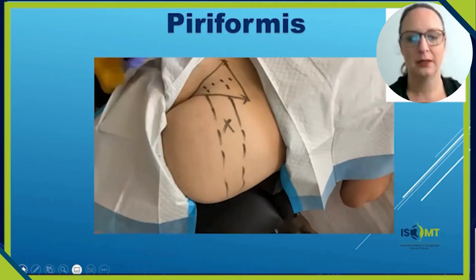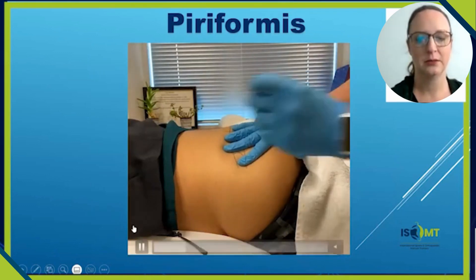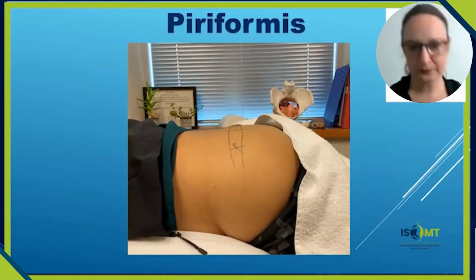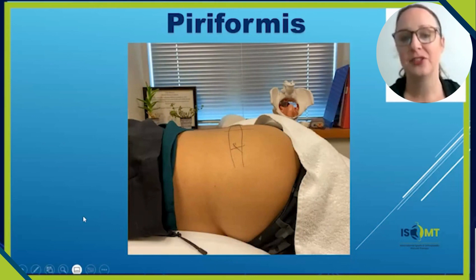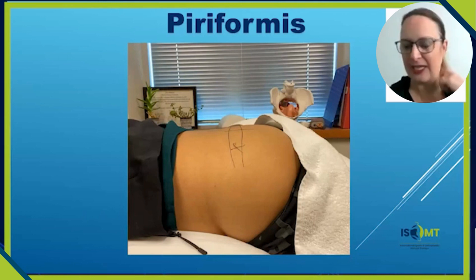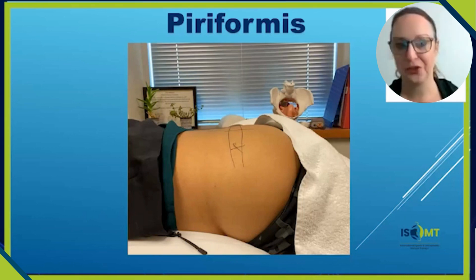One more addition — you can perform this technique in a prone position as shown, or sometimes in a sidelying position with the treatment side on top. Personally, I've never done it in sidelying; my training taught me to do it in prone. Usually I'm not just thinking about isolated needling — I'm correcting their sacral dysfunction and doing other treatments before going into dry needling, so I don't like having patients flip around.